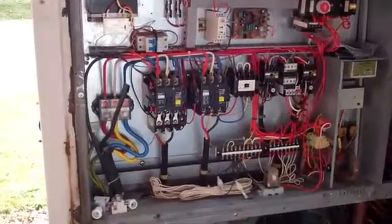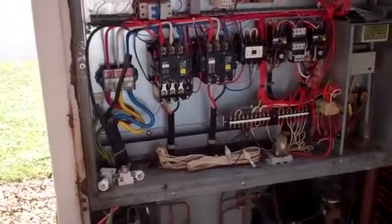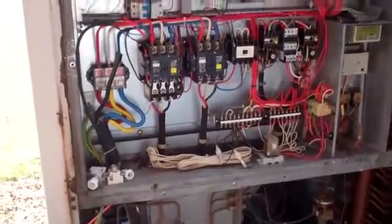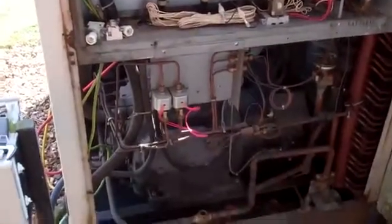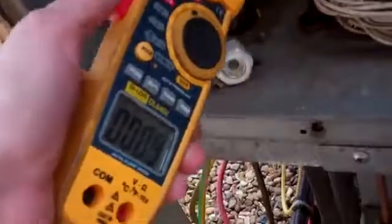Right, go see what happens. We have a compressor running. So as it's running, it's got about 50 amps a phase, it goes up and down — one of the unloaders is kicking in and out. We've got the covers off so it's short-circuiting the air a bit.